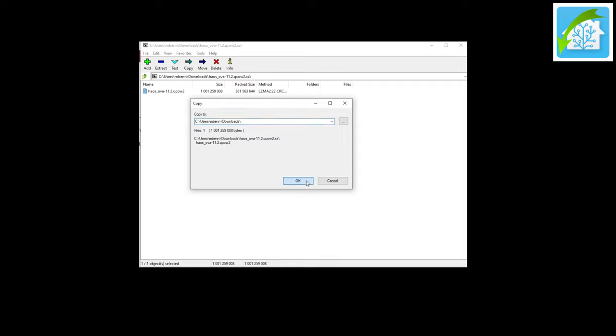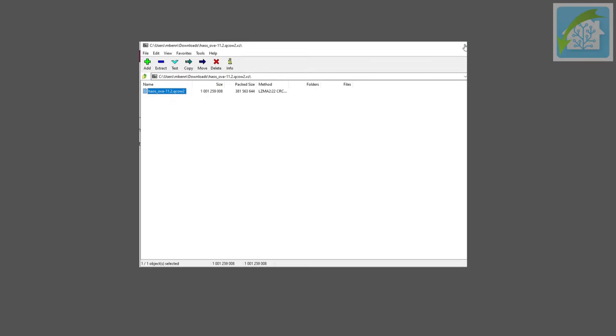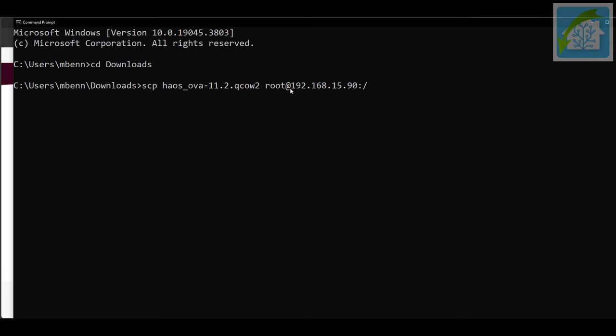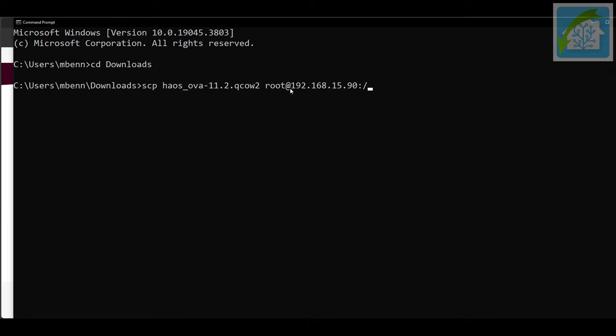We need to get this file onto Proxmox, but we can't just drag and drop it. We could put it on a USB stick, but it's more fun to copy it using SSH. To do this, open a command prompt and browse to the directory you extracted the .qcow2 file to, then enter: scp followed by a space, then the name of the file you extracted, another space, then root@[your Proxmox IP]:/. So for me, the full command was: scp haos_ova-11.2.qcow2 root@192.168.15.121:/. It will prompt for the root account password and, assuming you entered the information correctly, show a progress bar as it copies. This places the .qcow2 file in the root directory of your Proxmox server.